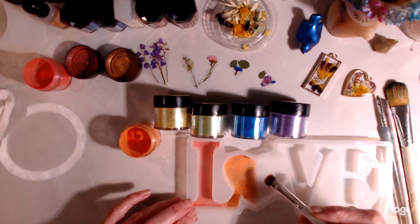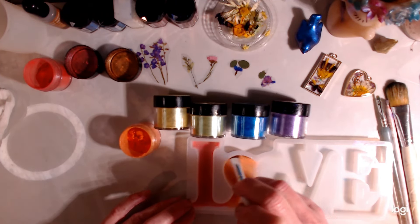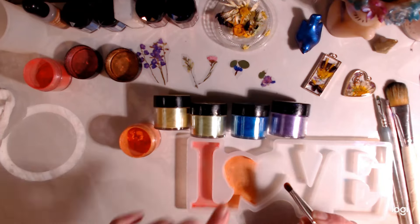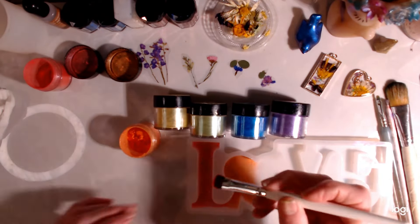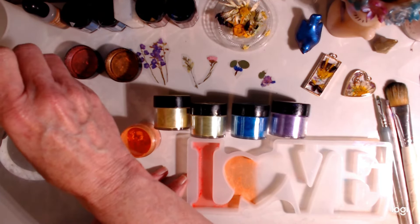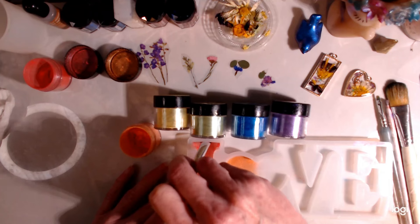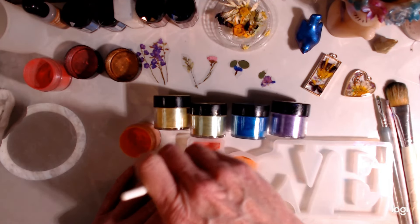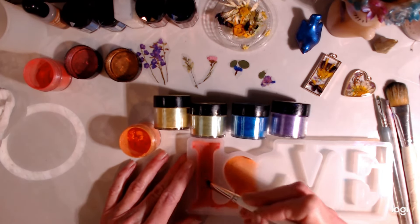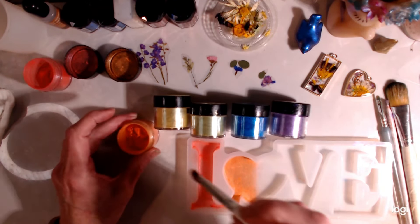Then I'm going to put in some clear resin and lay my flowers in. I'm thinking should I put the mica colors up on the sides? Yeah, I think I should. Why not? I was thinking if they were natural flowers I probably wouldn't — I'd probably leave it more clear so there would be more light shining on them. But these are not natural. Naturally not natural.